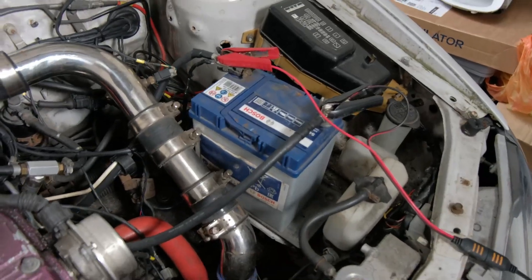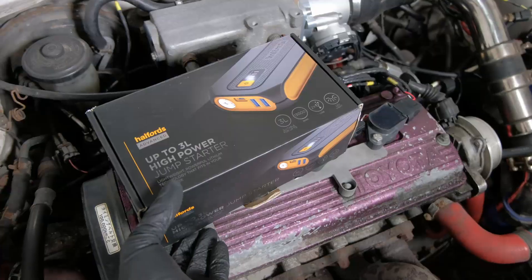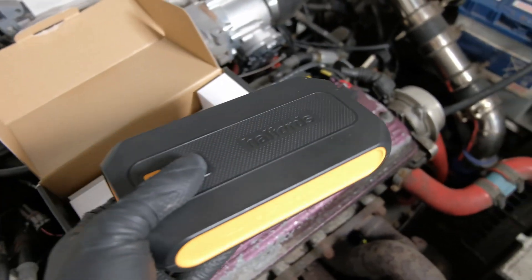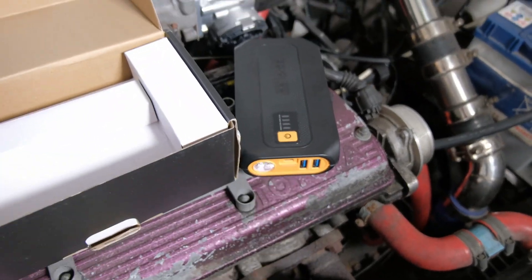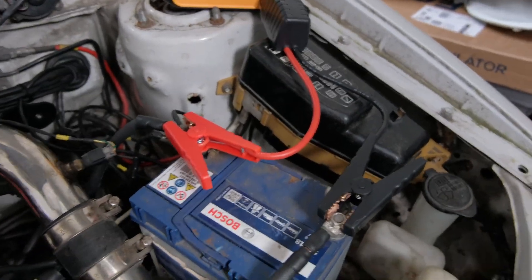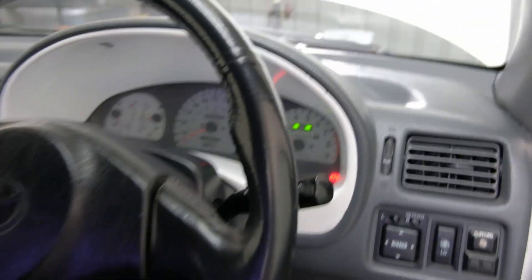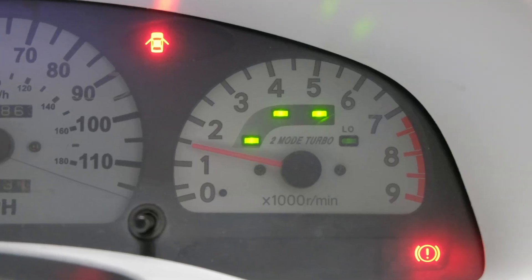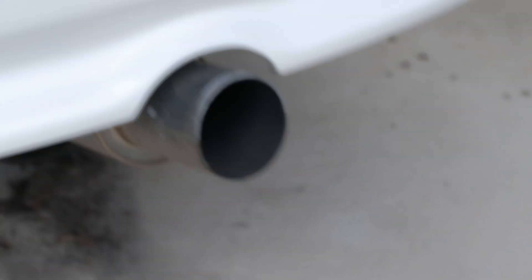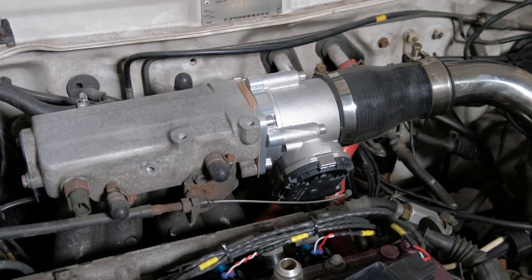Trying to get it started. Got a wee battery charger on it, not quite ready to start. Got a wee jump pack here, going to use that to get it started up. This is a wee Halfords jump pack — used this before, works fairly well. Unplug this, take this off. Got a wee jump pack on, got a start. These are available to buy on the EP Wiring website.